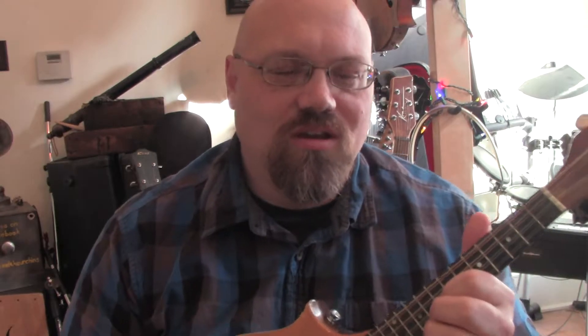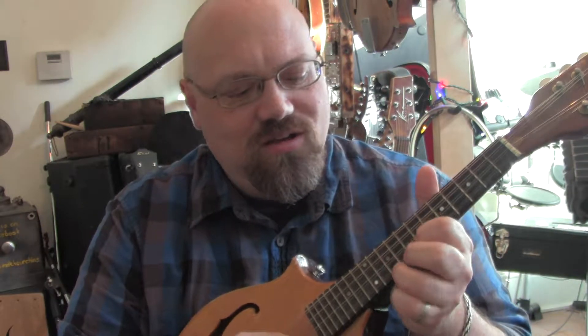A lot of people say you don't want to play in Dead Man's Tuning because all you'll ever be able to do is play in the key of D. Well, as you've seen in other videos, that's not the case — you can actually play any key you want. This is kind of an Eric Clapton lick that I picked up for the mandolin.